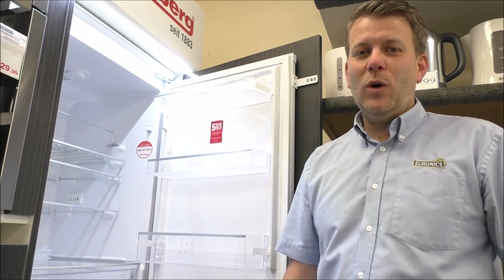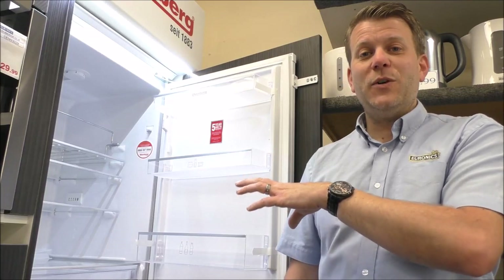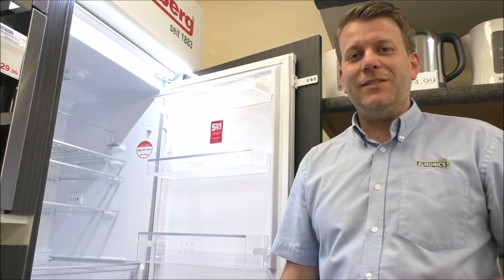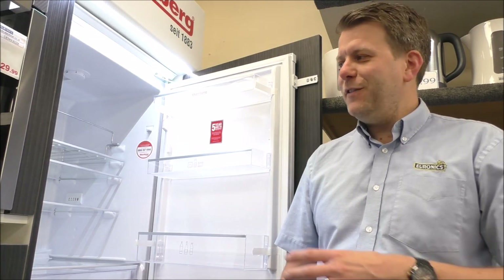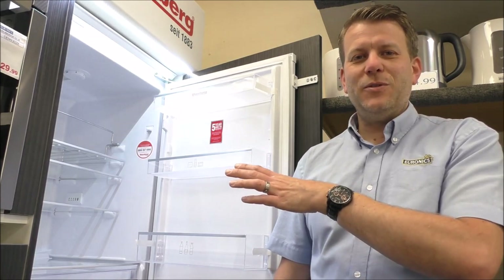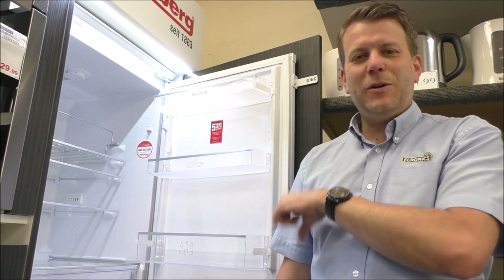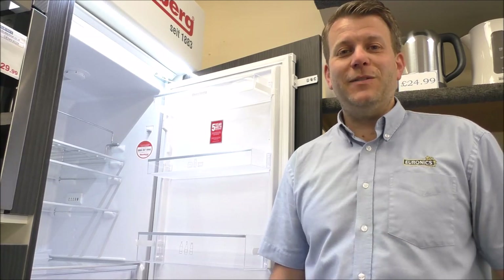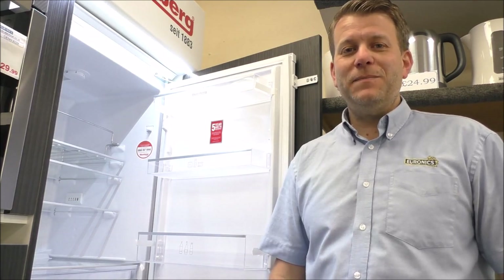If you're thinking of purchasing one and you're around Leicestershire or Warwickshire in the UK, click the link below — we can deliver one to you and we offer an excellent installation service. I really do believe in this brand; I think they're excellent. If you're not in our area, go to euronics.co.uk and find a local Euronics agent. Please give us a thumbs up, leave any comments below, and click subscribe — thanks for watching.